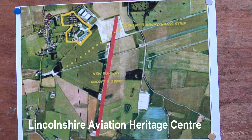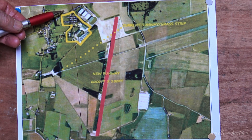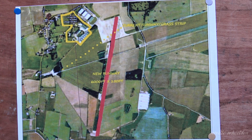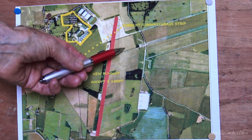I got permission off Andrew to show this map, showing the layout of the proposed runway. This is East Kirkby Village on the A155. The entrance to the centre is just here, and the hangar where Just Jane and the Mosquito are is just there. This area is where the Lancaster does her taxi runs from.